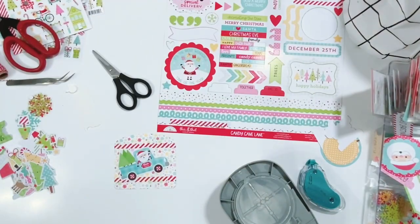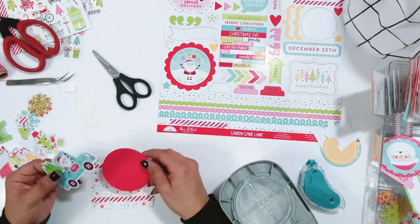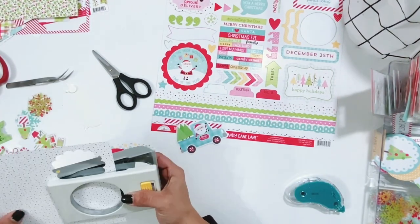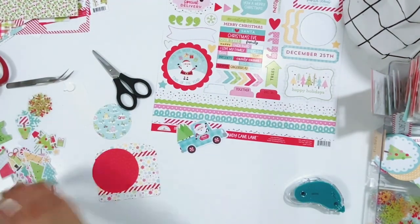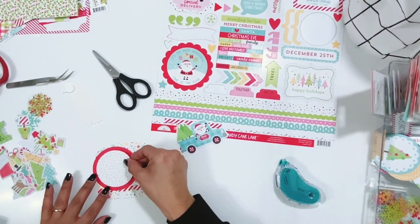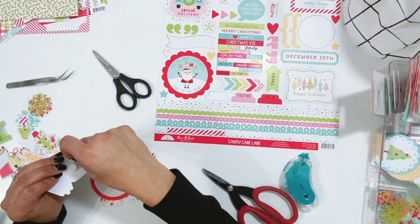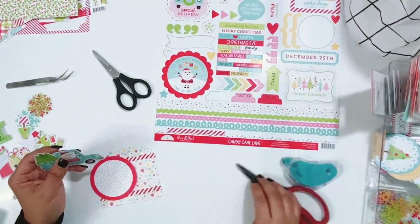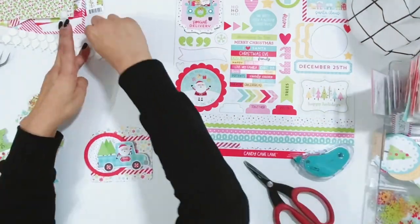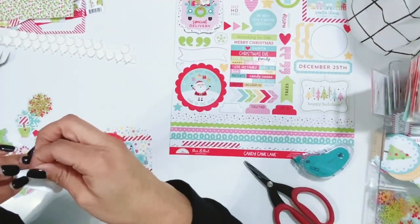And then of course you can get the cut files from Paige Evans that I'll leave down below, but there are other people who also sell the memory decks files. So I'll try to find some that I can leave down below so you guys can check it out. And if I can find some Pinterest boards or a blog — maybe on Heidi Swapp's blog where she talks about the memory decks and memory keeping — you guys can check that out. It's a lot of fun.